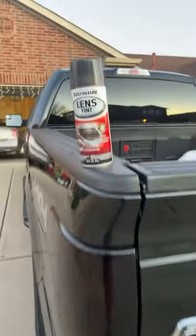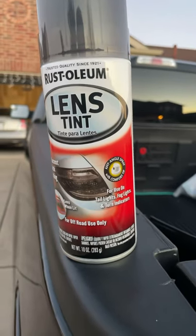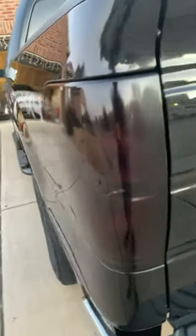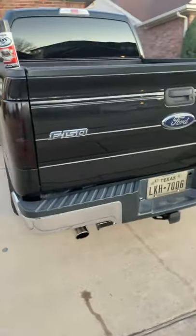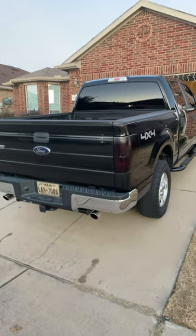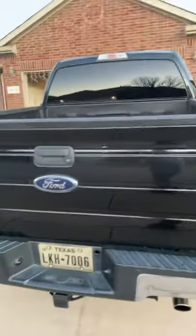It doesn't say gloss or nothing. It says for use on taillights, fog lights, or turn indicators. The can sprayed really well. I kind of had that do a little bit over here too — you can see it's a little darker and it kind of has that rougher looking spray on there, but it actually looks good. From afar, you can't really tell — obviously when someone's driving behind you, no one's going to be that close. Overall it's okay, I like it.